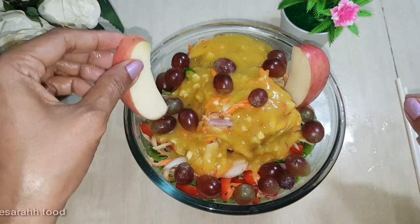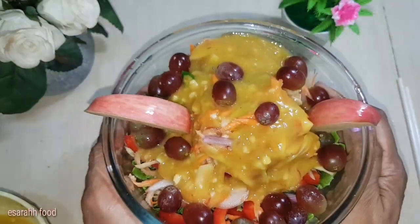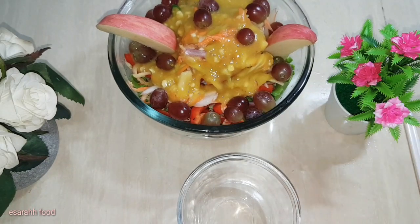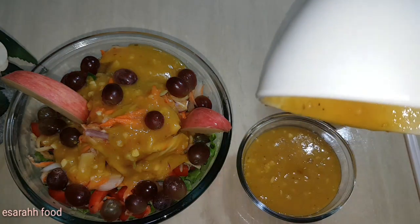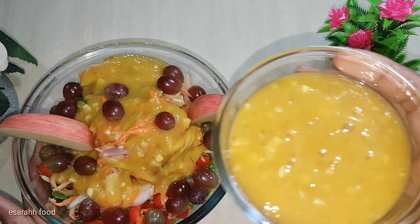Let's add two slices of apple around — two slices of apple around would be great. And we are there, we are done! We still have half of the leftover dressing so we can refrigerate it with the salad and you can eat it anytime you like.